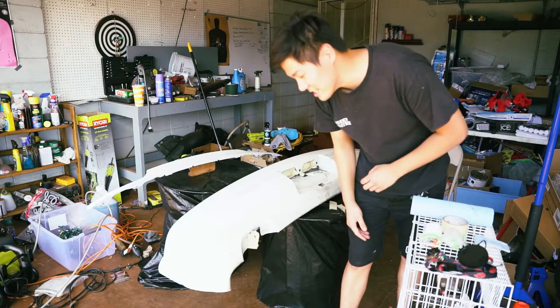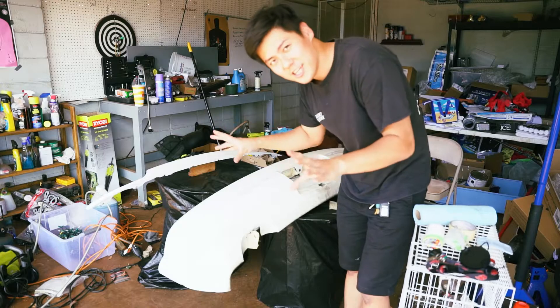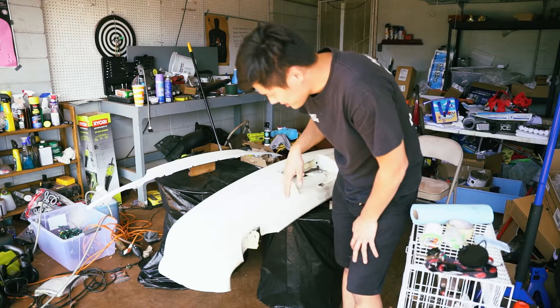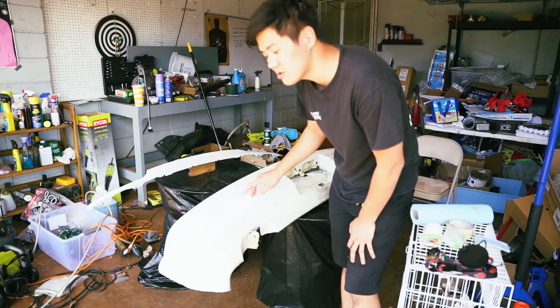Okay, so I'm at Danny's house. I already set up the bumper and the garnish and we're about to sand it down. As you can see, the condition is super bad.